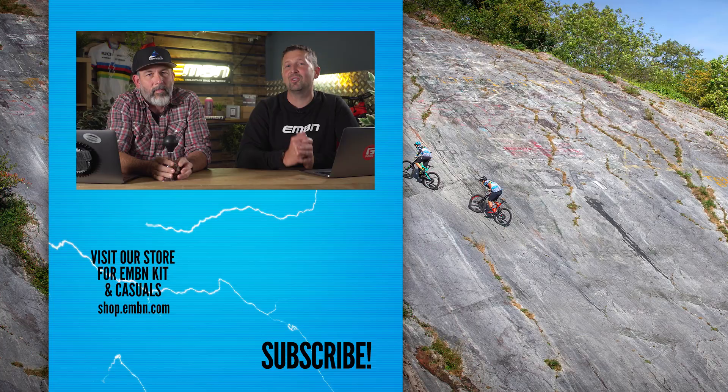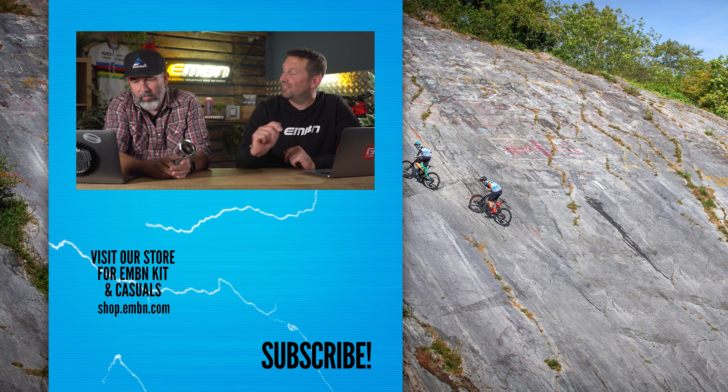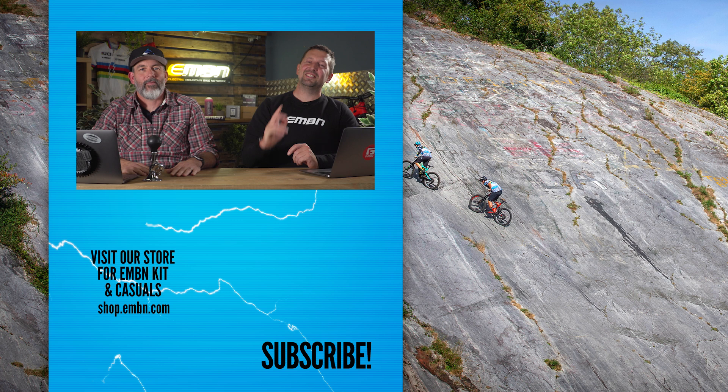That is it for this week's show. Let us know what you think about those Decathlons, that Ghost bike, and all the other stuff we featured this week. Give us a thumbs up if you've enjoyed it. Check out the merch shop for all the latest new kit too.